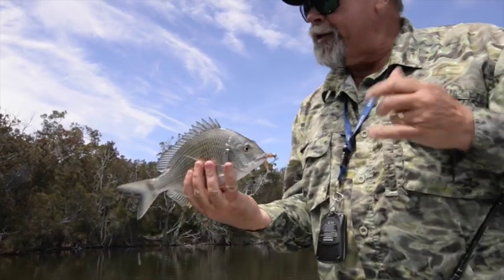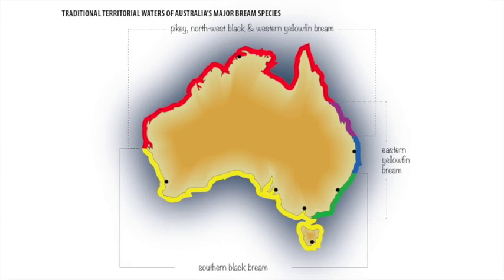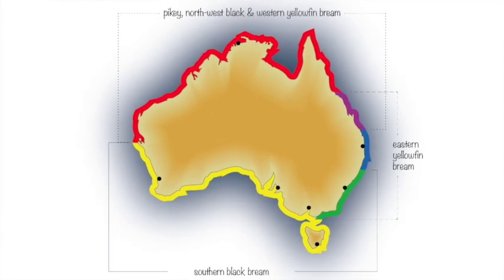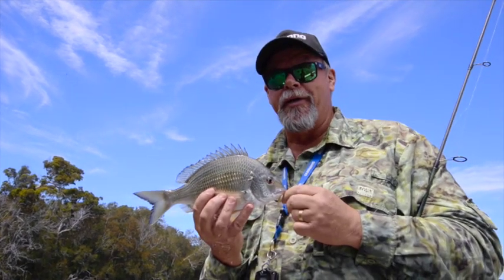You know, one of the great things about brim is that there's one species or another found right around the Australian coastline. In fact, anywhere you care to cast a line around the coast of Australia, you can catch brim, including ones much bigger than that.